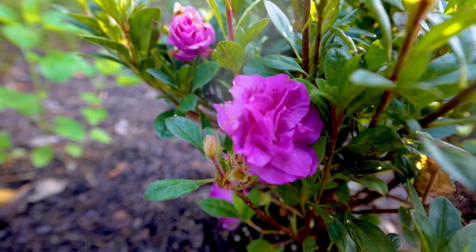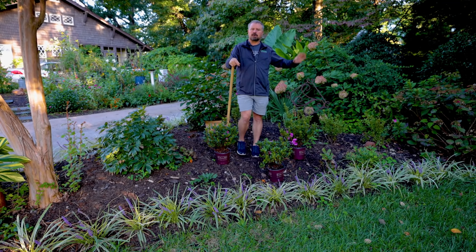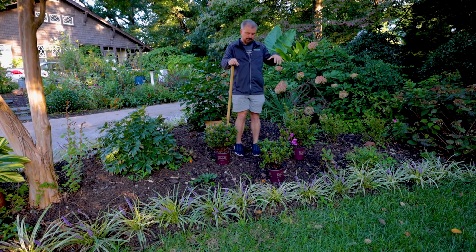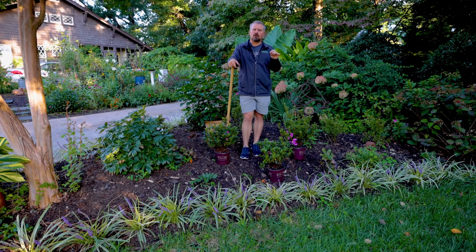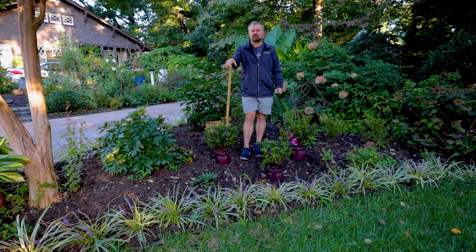I'm planting three of these at a friend's house. This side of his yard gets quite a bit of sun, while other parts of this yard are very shady. I'm going to put these three Autumn Majesty Encore Azaleas in here and then show you a few other interesting things in this yard. I've actually done a full tour video of this yard. It's September right now and there's still some things that look really nice here and some interesting pieces I may not have shown on the channel before.